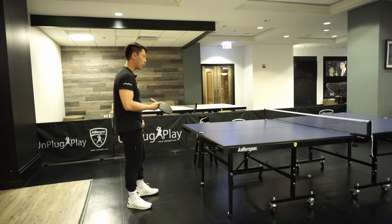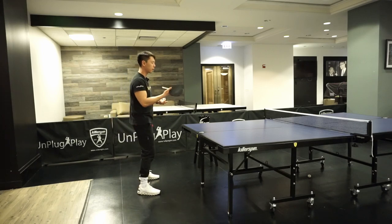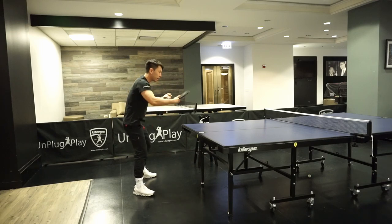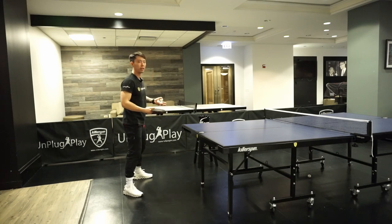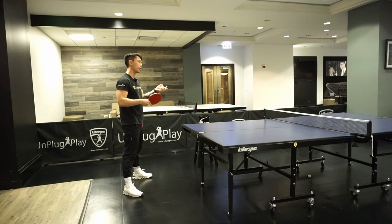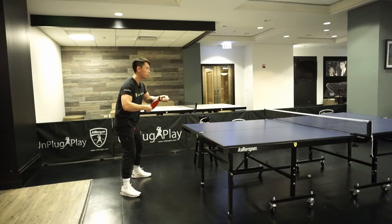Daniele is performing really close to the table, so she has to always be hitting with her feet active. For example, if I block for her — one ball to the corner and one to the middle — she's going to be moving and performing the same stroke.